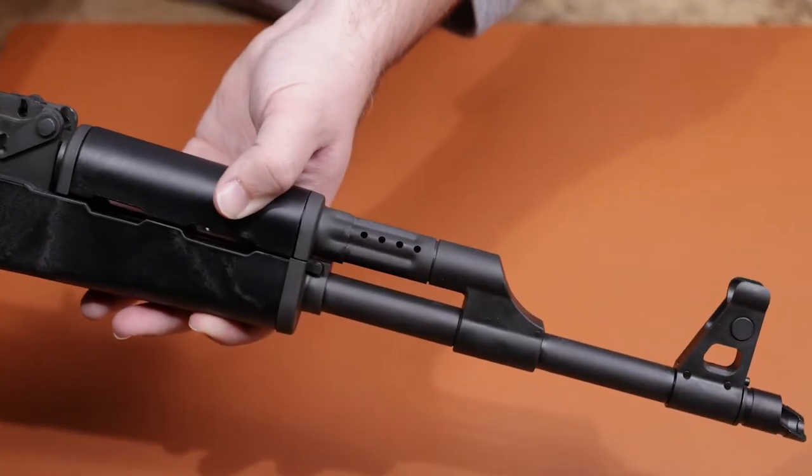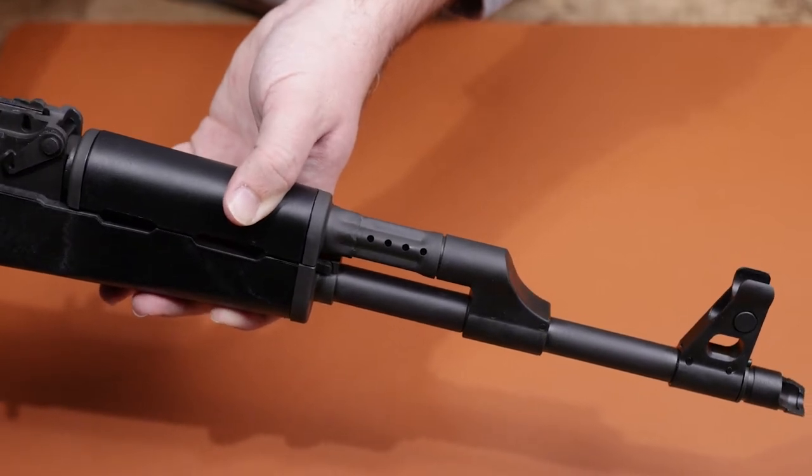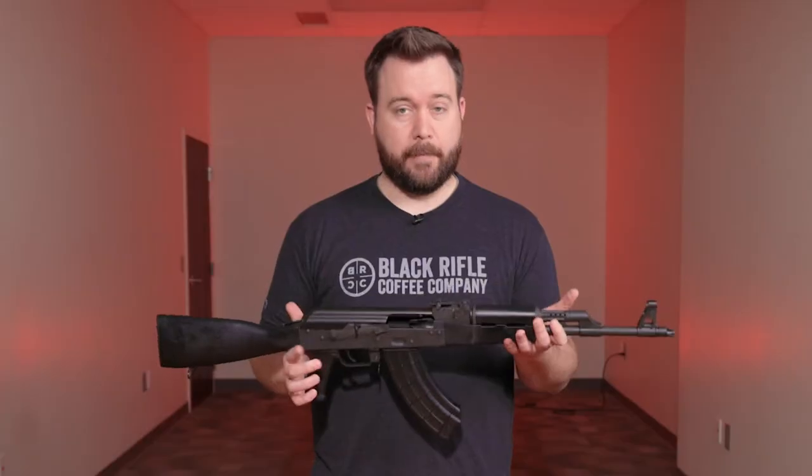The barrel on this Visca is Chrome Molly 4150 and it's 16 and a quarter inches. Moving into the bolt, it's made from 4140 steel and has a carburized finish on it. Best thing about this Visca — it's all made in the US.